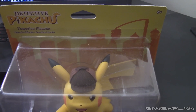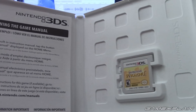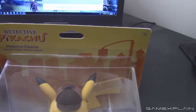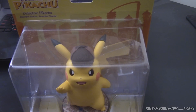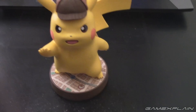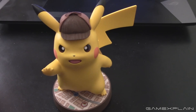As for the game itself, there's really nothing inside — just the standard case, nothing too special. Let's go ahead and unbox this amiibo and see how this all goes. I'm going to put the camera down so I can actually do it with two hands because, again, this thing is massive. Okay, we have freed Pikachu from his box.